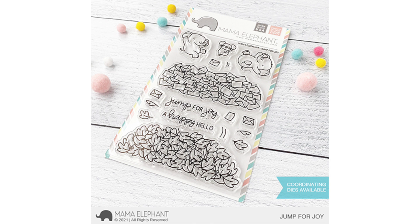First up we have Jump for Joy. I really love this set — you can create two different scenes: one is a pile of letters and the other is the pile of leaves. The coordinating dies also come with a slit so you can tuck in your animals in the different piles. My favorite image in the stamp set is the pile of leaves — they were so fun to color.